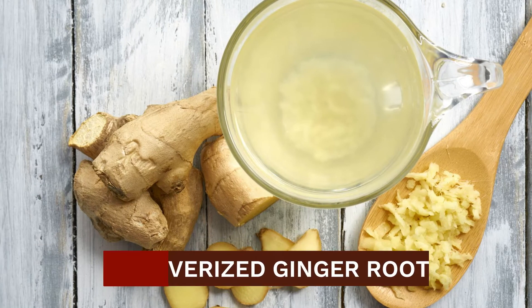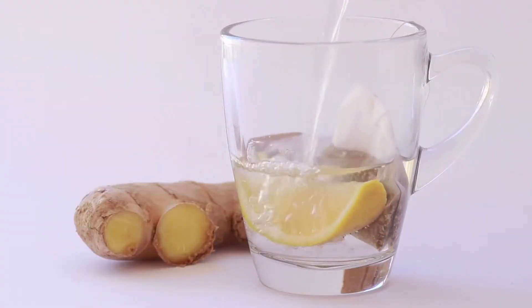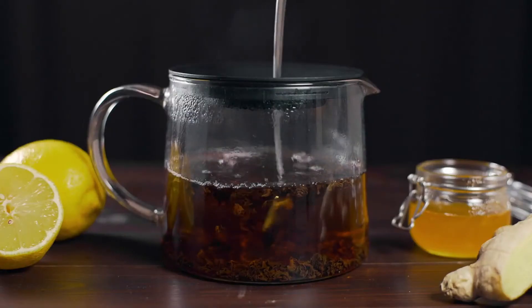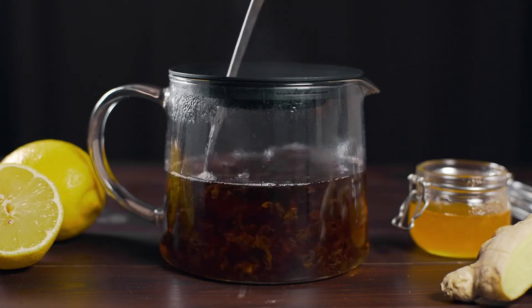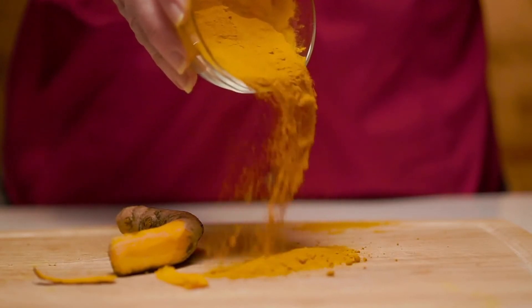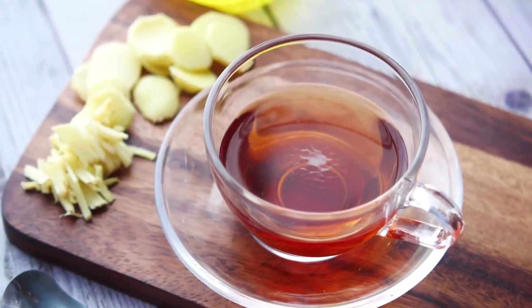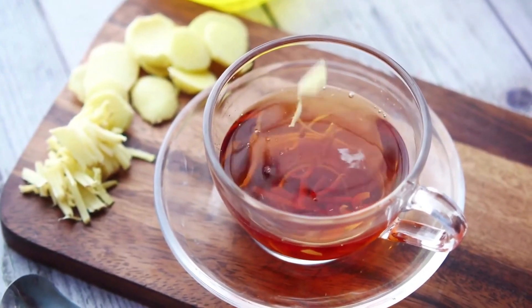Dried versus fresh ginger. Dried or ground ginger is pulverised ginger root and it has a different flavour and attributes than fresh ginger. Fresh ginger is more pungent and intense while it boasts natural sweet undertones. The ginger powder, on the other hand, has a stronger spicy kick. Fresh ginger contains more essential oils while dried ginger is packed with the spicy agent of the root.